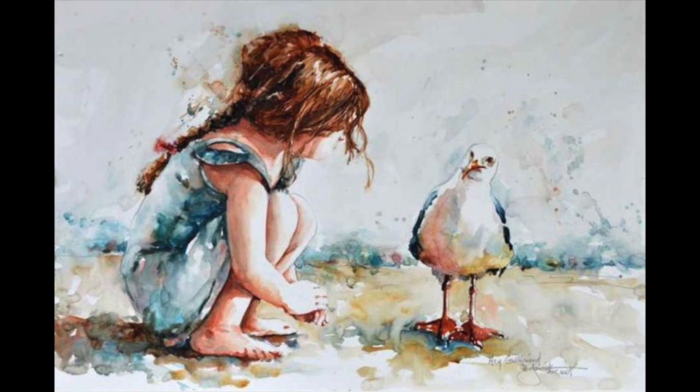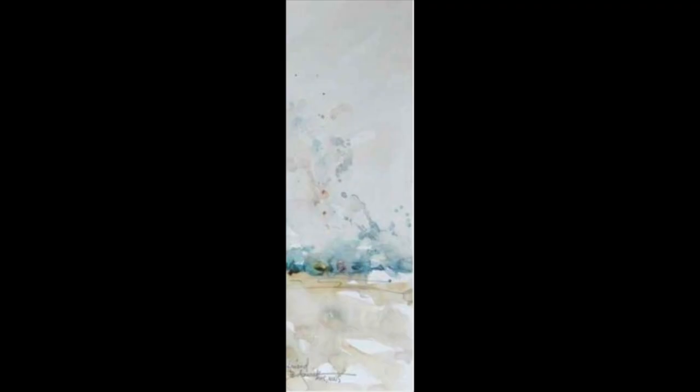The focus of this painting is on the little girl talking to this seagull in what appears to be right on the shore of either a lake or maybe an ocean. One of the things that makes it very clear what our focus is in the painting is the stark contrast between the very light area, slightly textured but blank background, and the more vibrant and intense and detailed foreground.